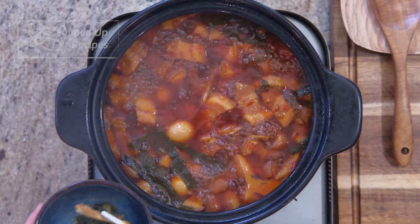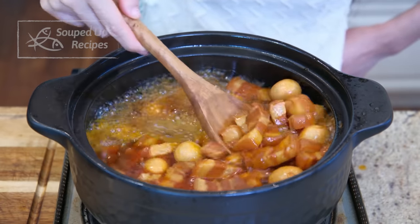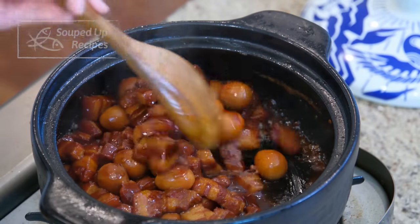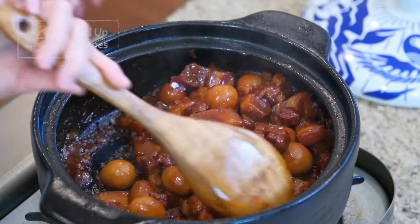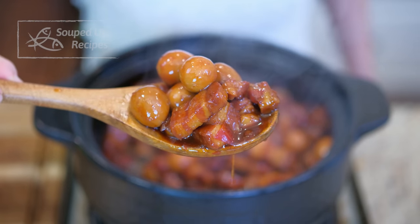The braising liquid is thin. Turn the heat to high and constantly stir to reduce the sauce so the flavor is concentrated. We want the sauce to condense down into a glossy glaze, making the pork belly nice and shiny.